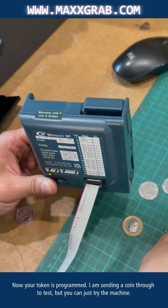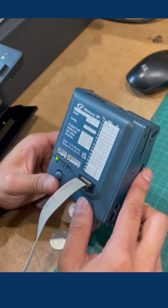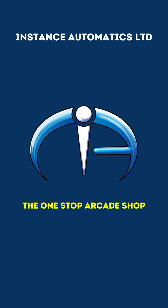I am sending a token through to test, but you can just try the machine. I hope this video has helped solve your issue. Our full range of products and services can be found at www.maxgrab.com.